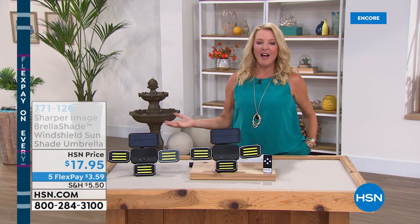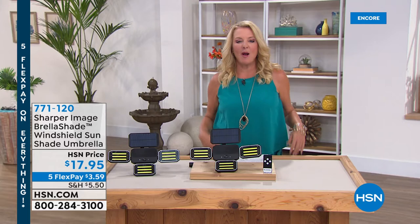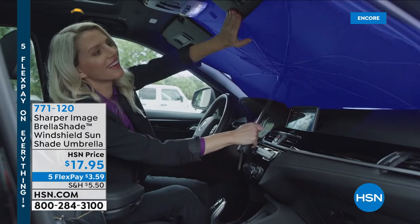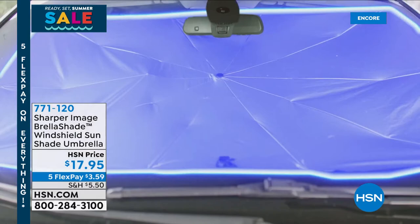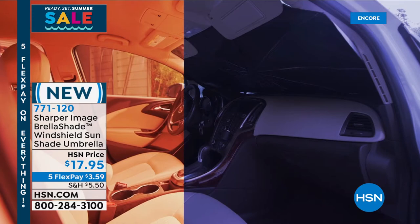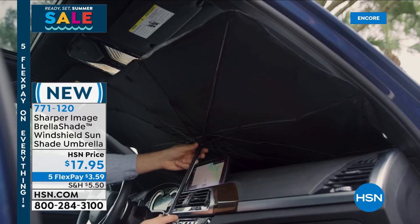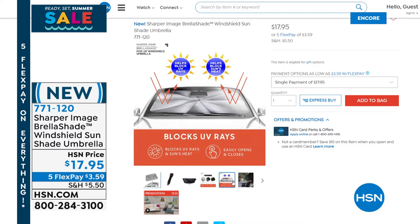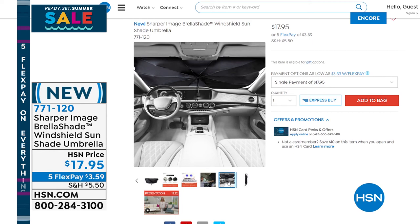I want to mention a product we featured last hour — the Sharper Image windshield sunshade umbrella. Can you imagine on a hot summer day, your car's interior temperature is reduced by 30 degrees? It reflects 99% of UV rays and 80% of the heat, giving you a 30-degree drop in temperature. It works on virtually every car, truck, and SUV, is easy to put in, and actually reflects. We launched it two days ago and sold 5,000 in one airing — it's still available.